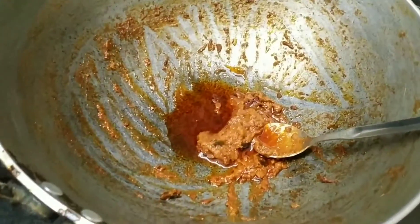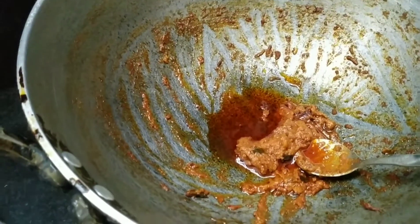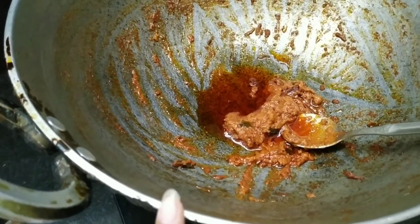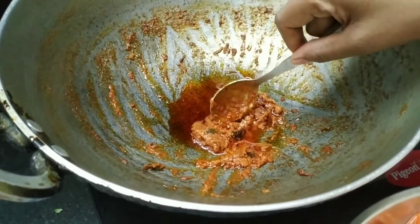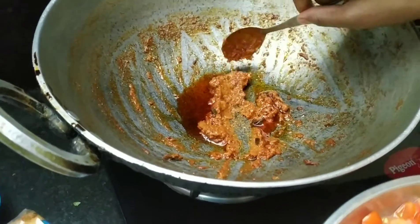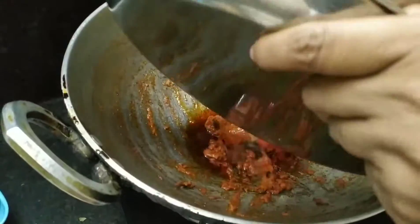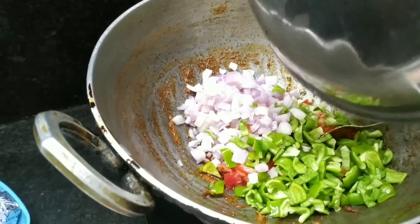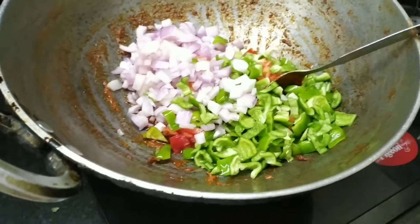Here we have made a sauce — this sauce recipe is on our channel and I will add a link in the description. It is very simple and easy to make. We will add all the vegetables to the sauce.